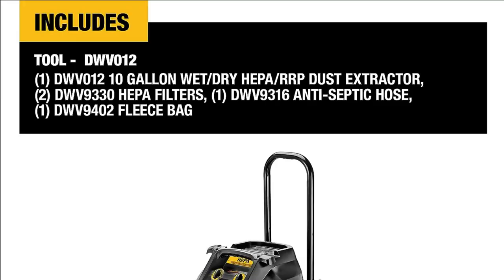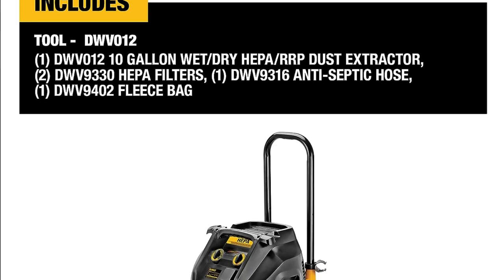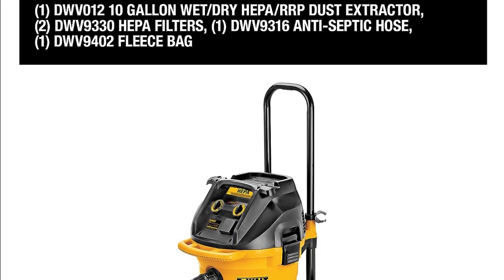The DWV12 is also equipped with a number of safety features, including a thermal overload protector that prevents the motor from overheating.